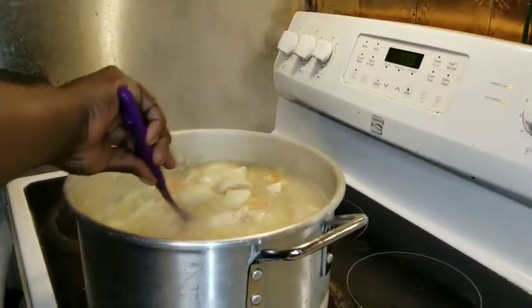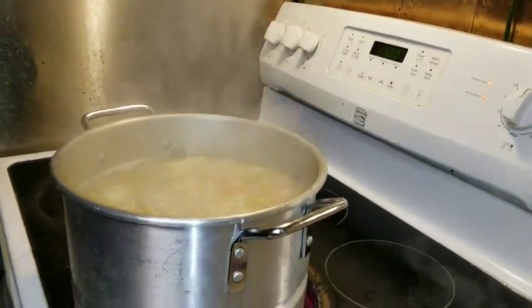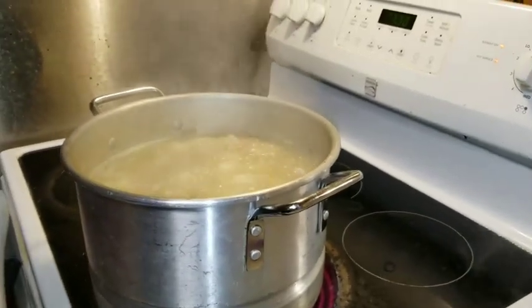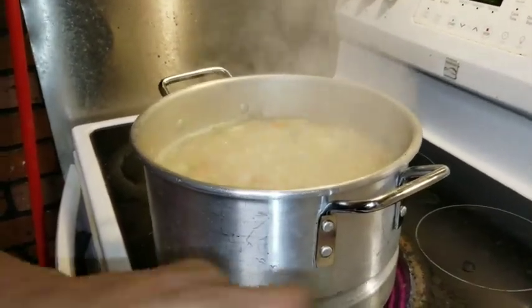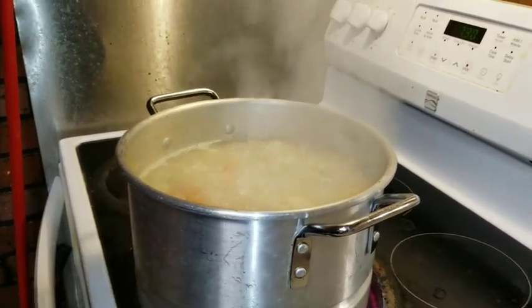When I make hearty chicken noodle soup, I make sure I make a lot, because most likely they're gonna be eating it the next day — especially if they're sick — so I make enough so they can eat it the next day too. Right now I'm just gonna add some chicken broth off in my little bowl.